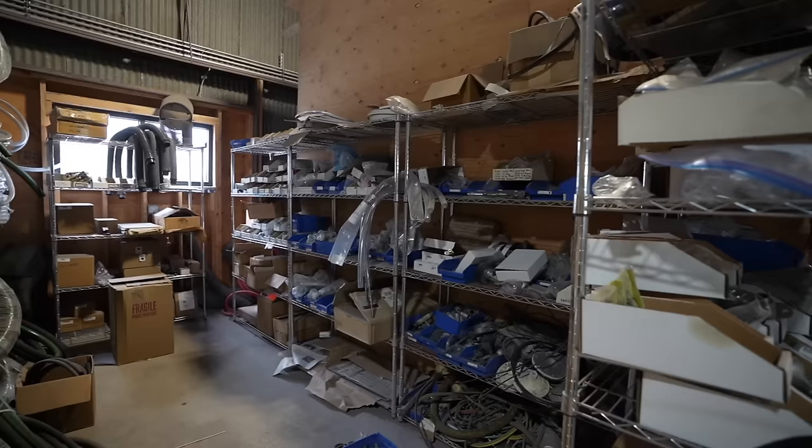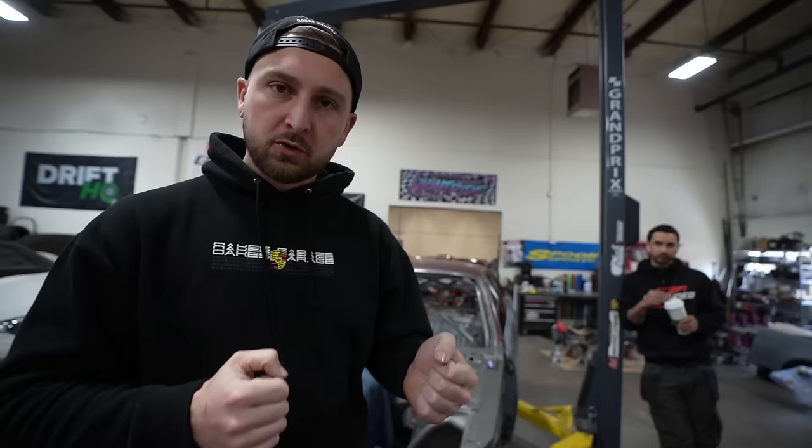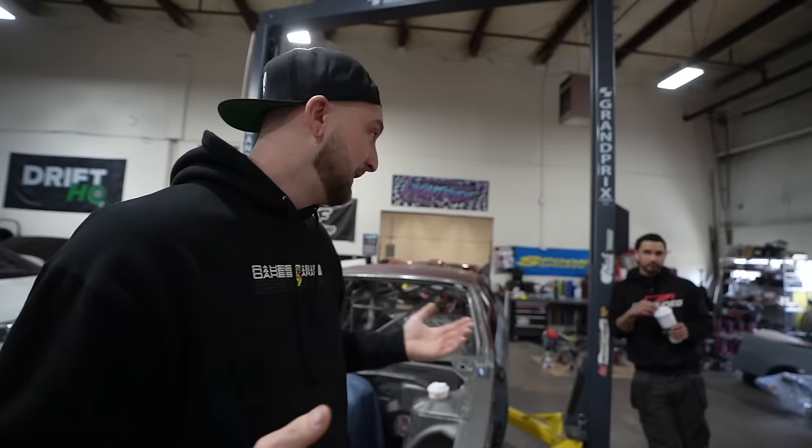We dropped off the coupe at our buddies down at AFI to get it sandblasted. Now I saw a couple guys on Instagram yelling at me, like 'I thought you were gonna go crazy on this car.' By getting the car sandblasted, I think I'm doing just that, because there's so much rust that instead of wasting days and days trying to wire wheel it all, it's way faster for them to sandblast it so we can just get straight to welding plates. We dropped it off yesterday and hopefully it'll be finished today.